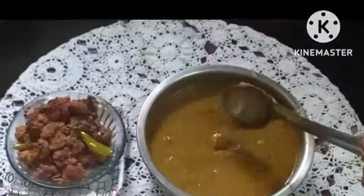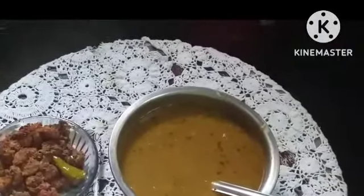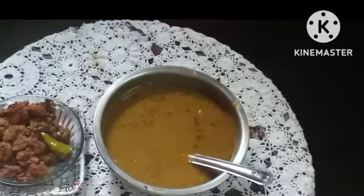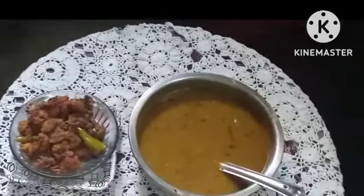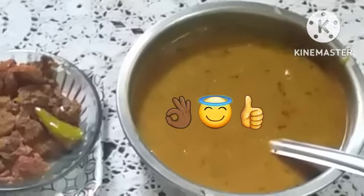You can make it and taste it. This dal can be taken with any type of meal like pongal, white rice, chapati, dosa, idli, etc. It is a lunch menu for us, along with rasam and white rice.